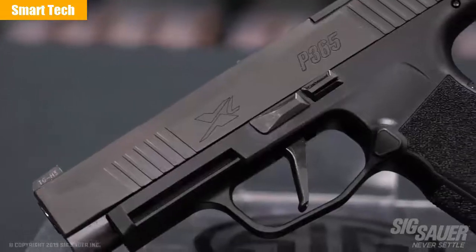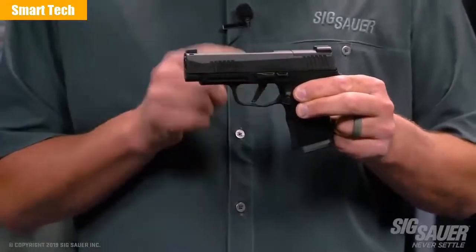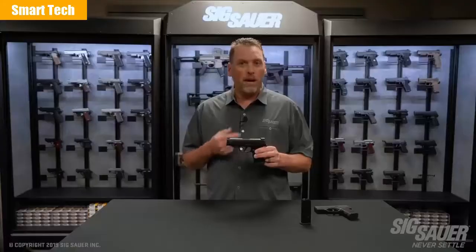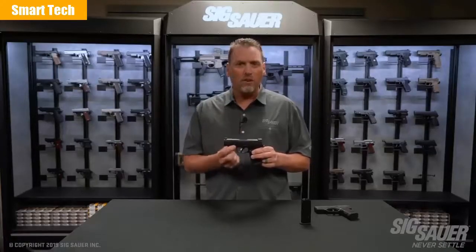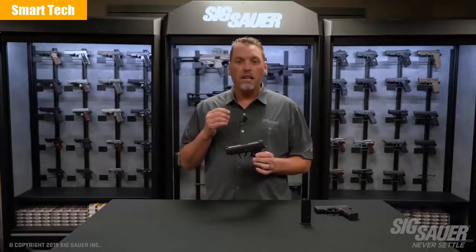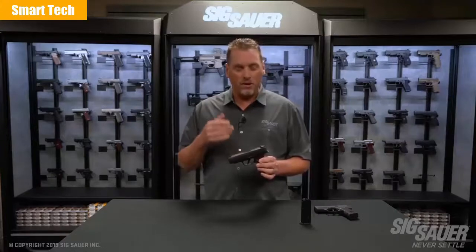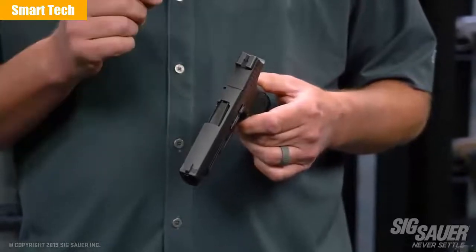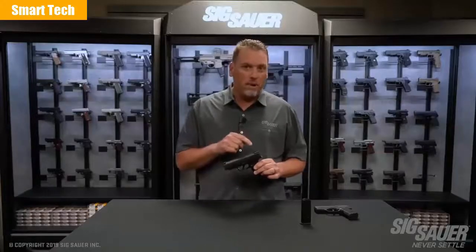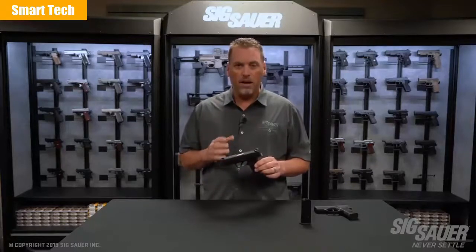It wouldn't be an X-Gun if we didn't do something to the trigger, and they all have that awesome flat trigger. This trigger is just like its P320 cousin — it's flat-faced and it breaks right at 90 degrees. It's a great-feeling trigger and gives you a straight wall when you pull against it. It still has the 365 rail, so it's compatible with the Foxtrot and the Lima 365. There are a number of other outside accessories you can put on this gun as well. The sight configuration hasn't changed — there are still X-Ray 3 day-night sights that come standard on the gun. What would an X-Gun be without optic compatibility? It has a sight plate assembly on the rear. It still has a night sight plate, but when you take it off with two screws underneath, you can replace it with our brand-new Romeo Zero optic. It's also compatible with the very popular Shield RMSC sight. If you already have one of those, you can put it directly here, but we think you're going to be really happy with the new Romeo Zero.